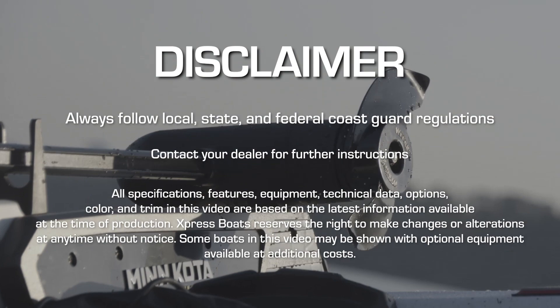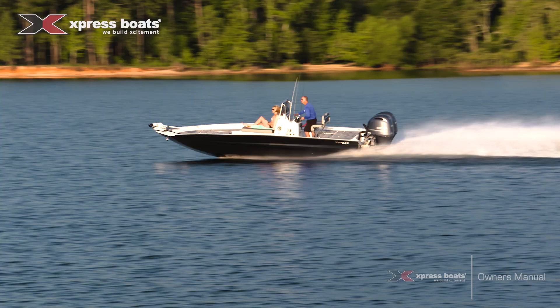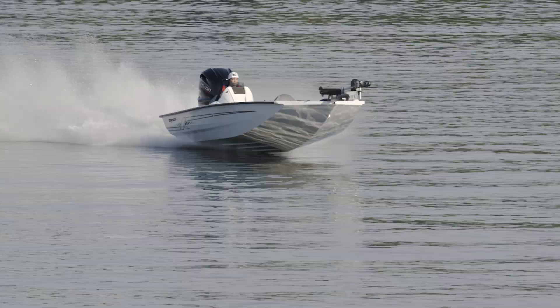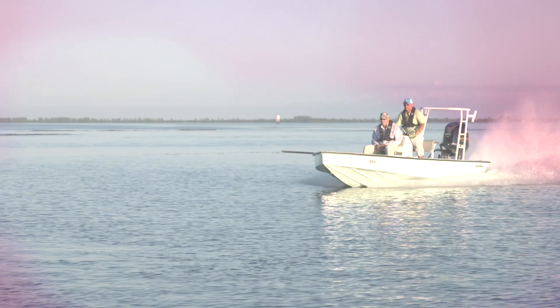For further information about this topic and other Express Boats related content, visit our website at expressboats.com or contact your local Express dealer. If you have a question that is not covered in any of these modules, send us an email at info@expressboats.com.